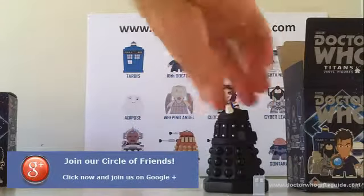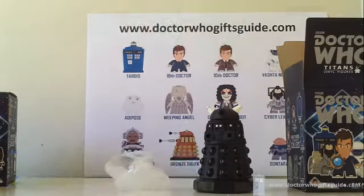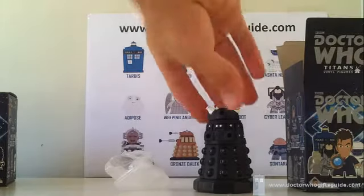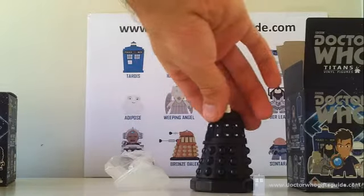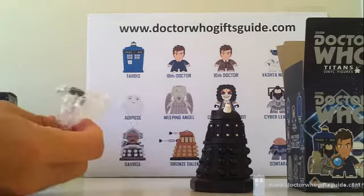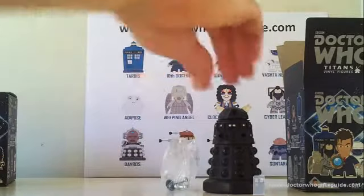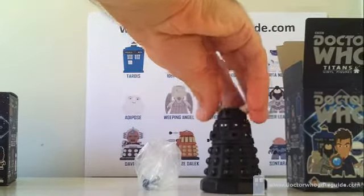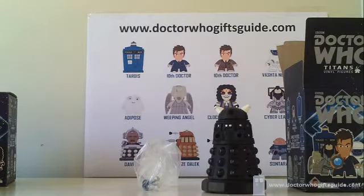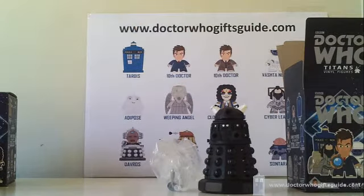He's a very stylish-looking Dalek — very suave. Obviously in the same mold as the bronze Dalek, but he has a very striking look with the silver and white against the black. He comes with the standard accessories: the gun, the plunger, and the eye. They require some dipping in hot water to loosen the vinyl to fit all the little accessories in, so you'll see these in their complete form later.